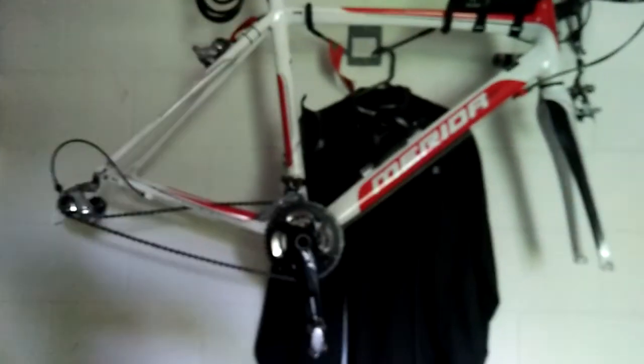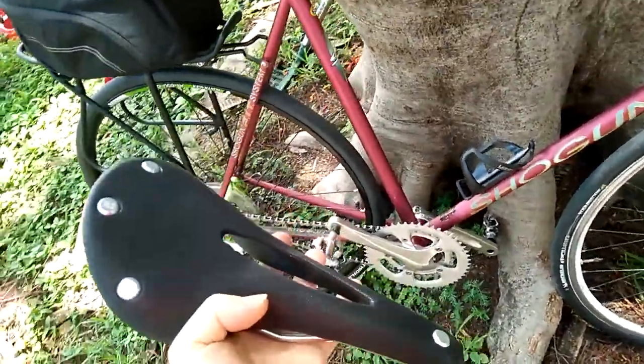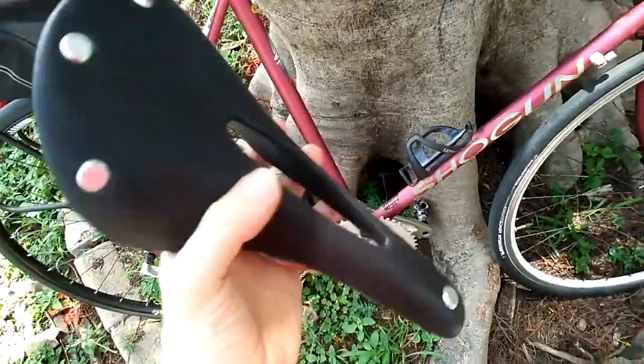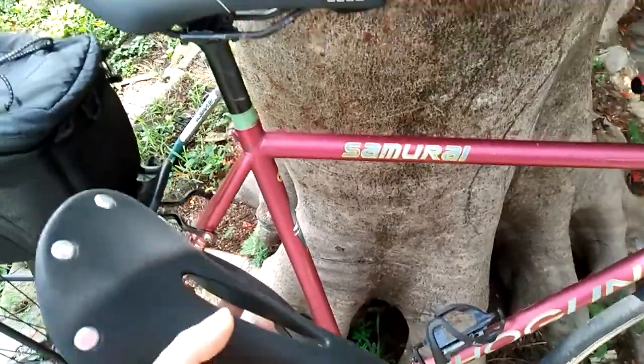My new Brooks Cambium C15. I got excited and already unboxed it. This was intended for my road bike, which is currently out of commission waiting for a wheel set. So I'm gonna have to try this on a different bike — my Frankenstein single speed, which is currently the only bike I have working.